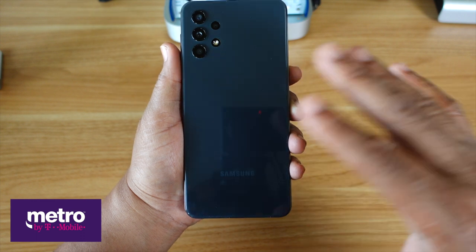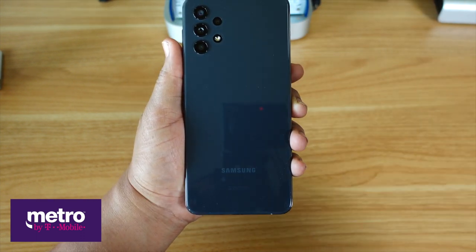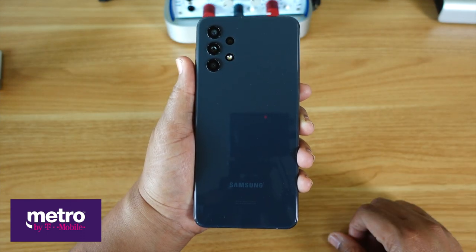As far as the back of the phone, you've got a high gloss plastic finish that looks like glass. And man, this right here is definitely a fingerprint magnet — no question about it.